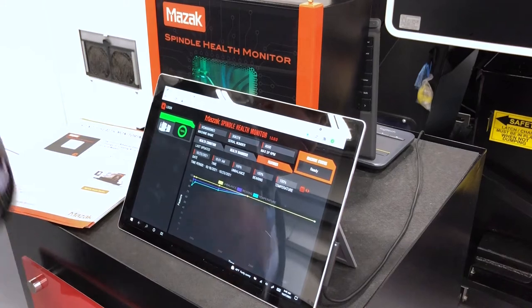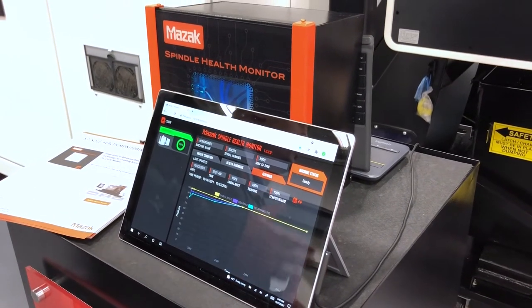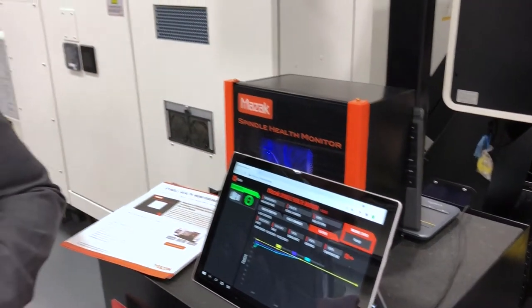After any situation where you want to run the Spindle Health Check, you can do it before cutting, after cutting, in between cuts — as often as the operator sees fit.